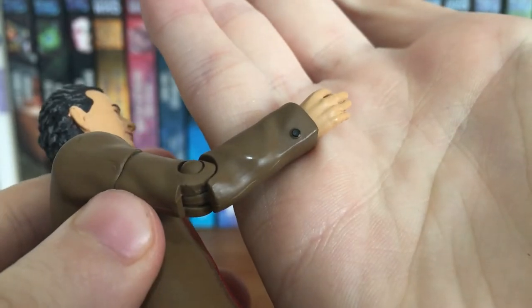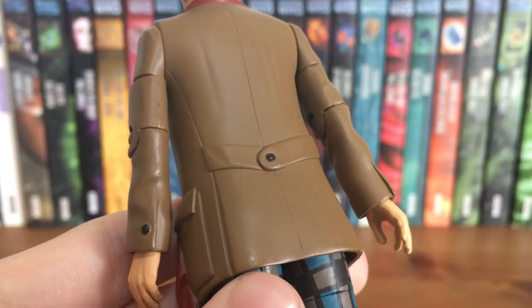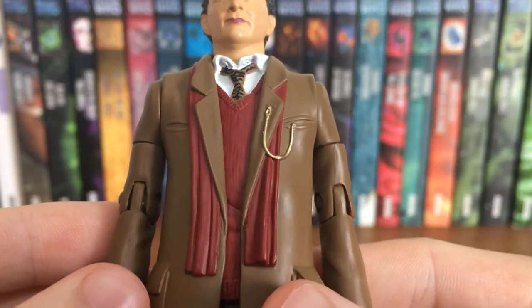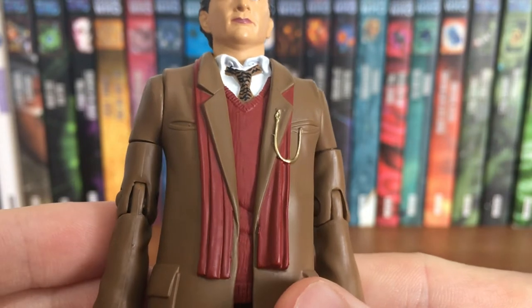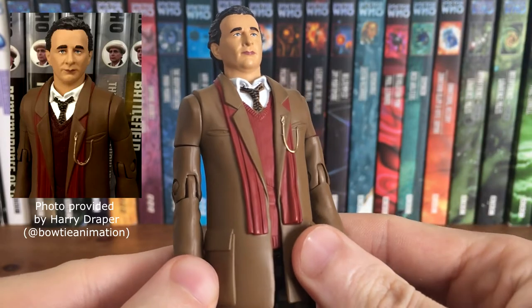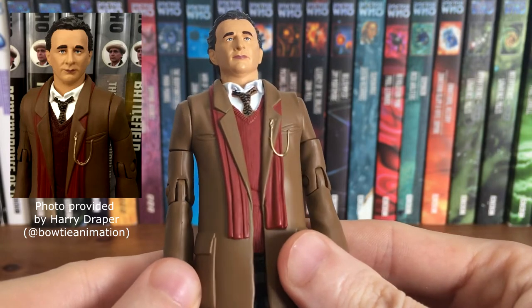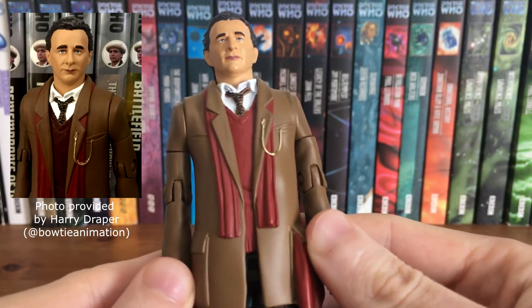They've even gone to the effort of painting the buttons on his cuffs and back, which is a really nice detail that really helps set the figure off. Gone are the question marks on his jumper, replaced by a gorgeous dark red. Obviously he had a waistcoat in the movie, but this works just as well. The Big Finish exclusive version used a darker red only on the jumper, and I just don't think that works — I much prefer the unity of the colours on the standard version.